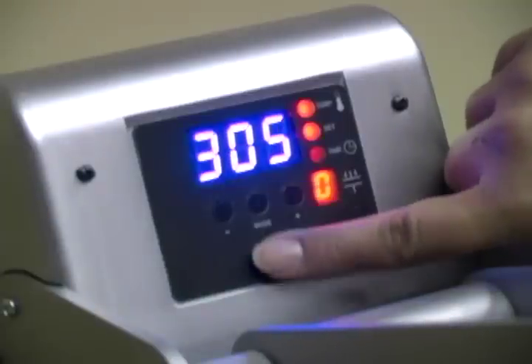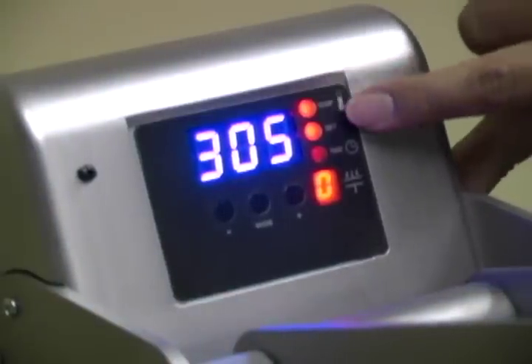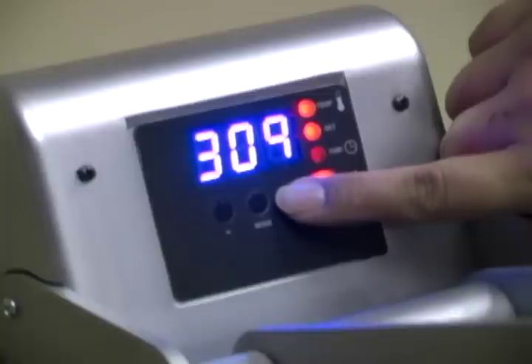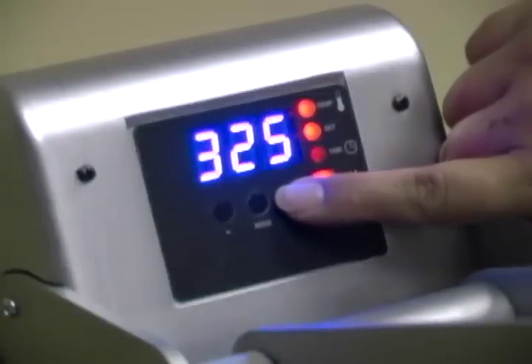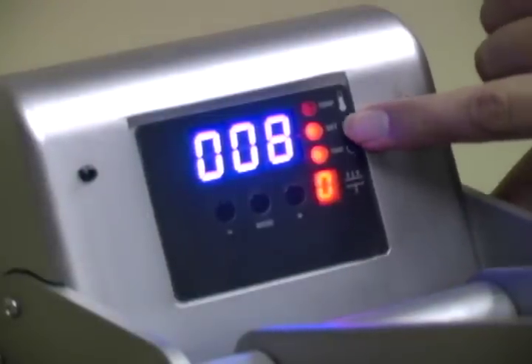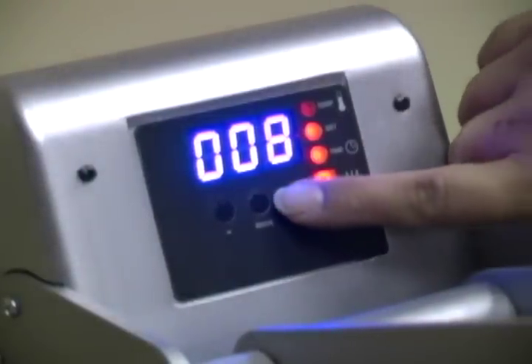To set the temperature and dual times, press the mode button. Two lights will illuminate to the right of the digital readout. The top light is for the temperature and the middle light is illuminated whenever you're setting the controls. Press the plus button to the right to increase or the minus button on the left to decrease. Press the mode button again and now you're ready to set the dual times.